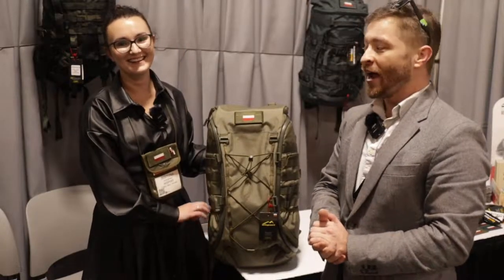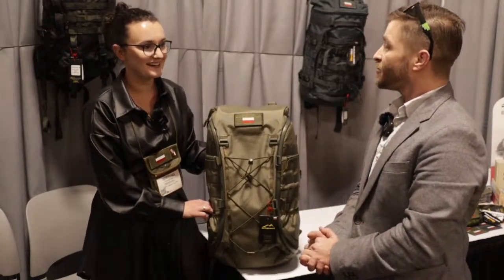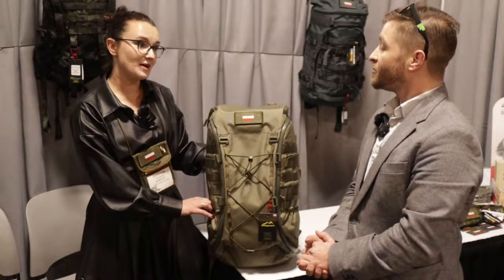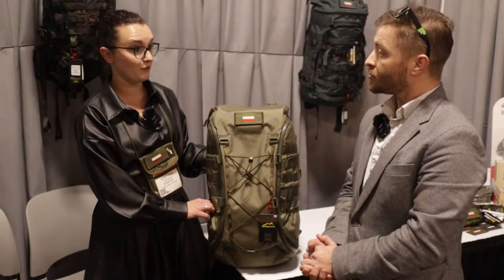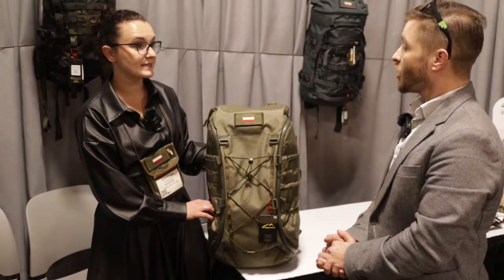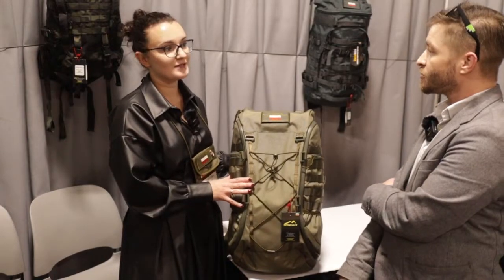Hey, it's Andrew with All Outdoor and we've got Justyna with Beesport. Hello, how are you? Tell us about this product. We are a family company. We're located in Wrocław in Poland. The company was established in 1984. We're doing mostly military backpacks and gun cases. This is the WS40.